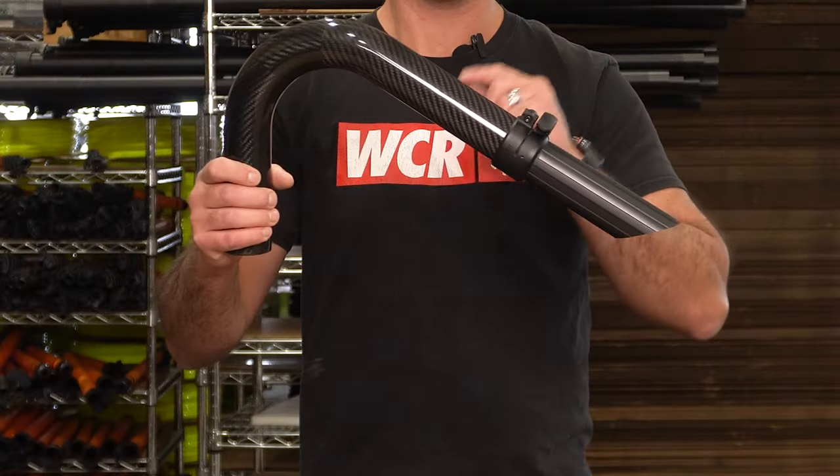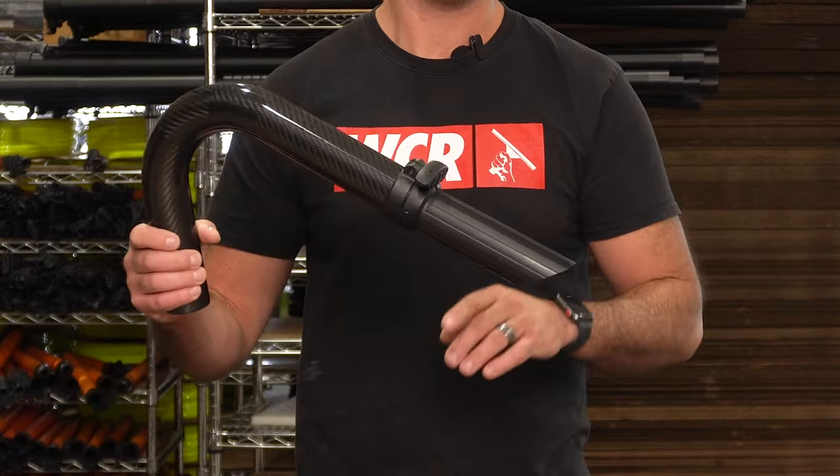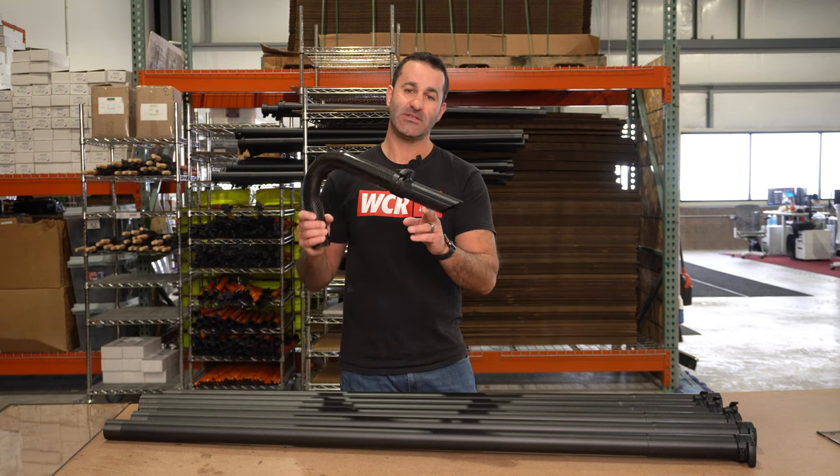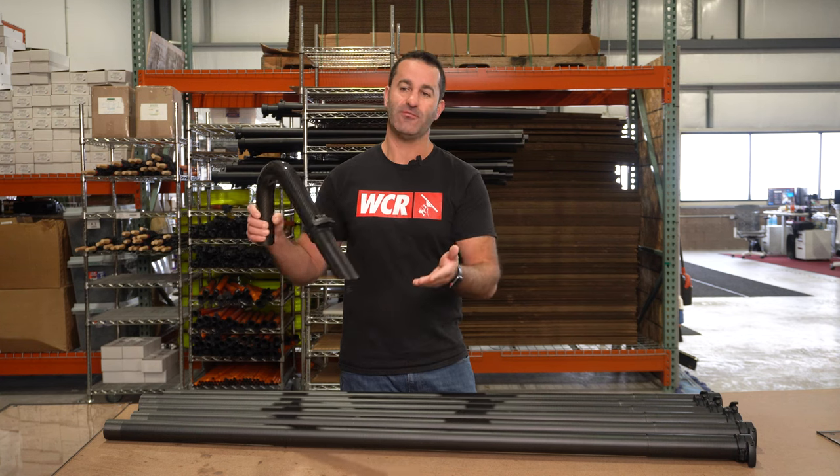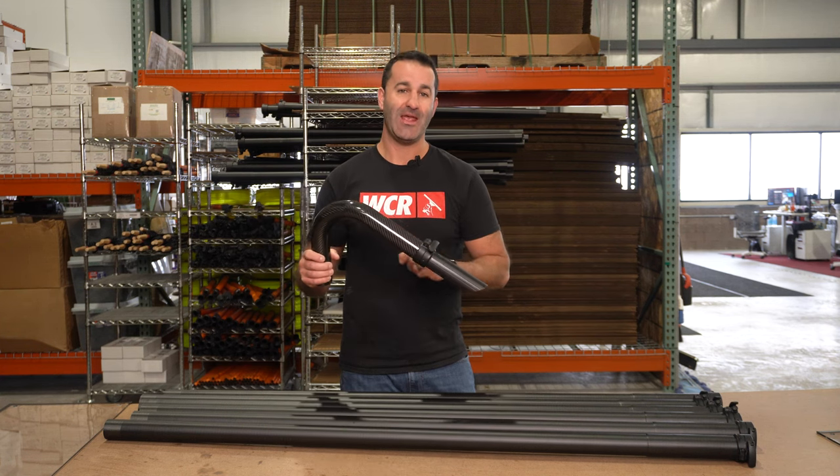Also included is a carbon fiber elbow with a clamp that attaches to a vacuum attachment. That'll get into the gutters, help scrape stuff off the bottom, and pull all the debris out of the gutter.